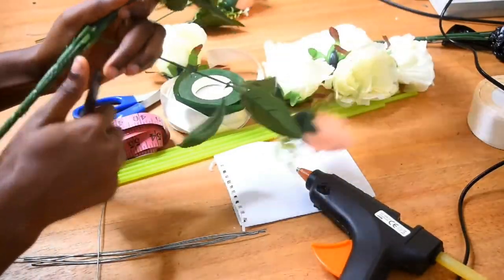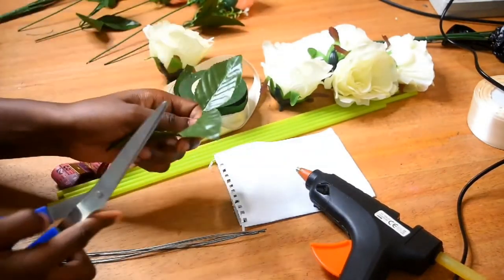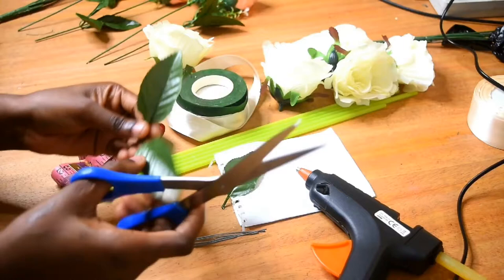This stem has floral wire in it so it's quite stiff. What I'm going to do now is separate the leaves individually because I'm going to be gluing these leaves separately onto the flower, so I need to cut them individually.